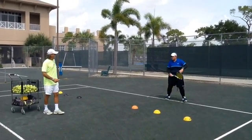Very good there. So I think it's a very good weapon when you get late on the ball to save and to put one more ball in.